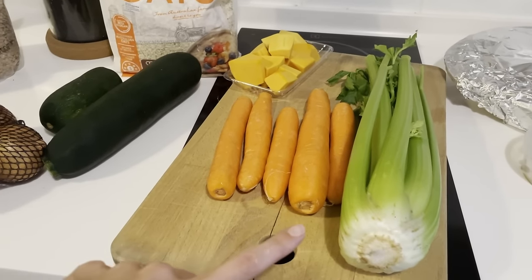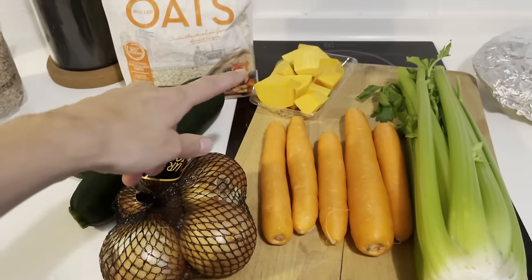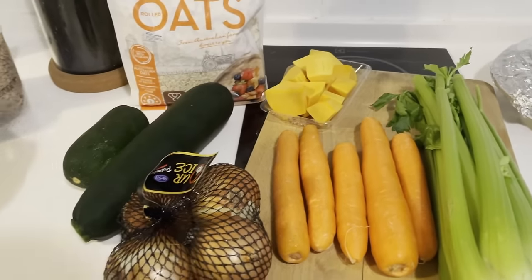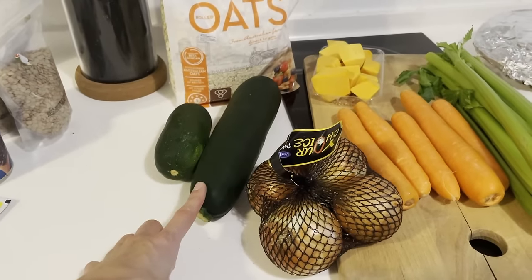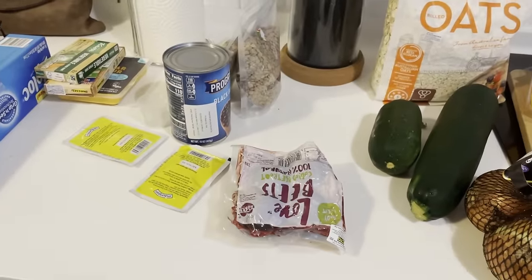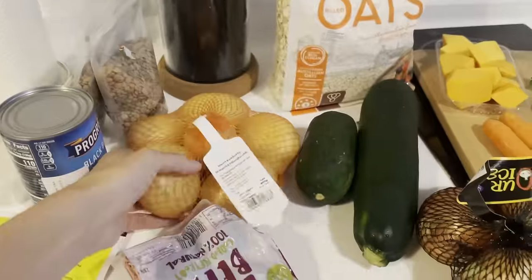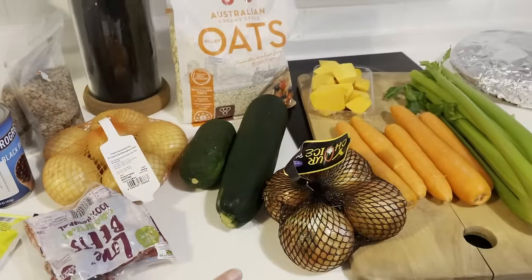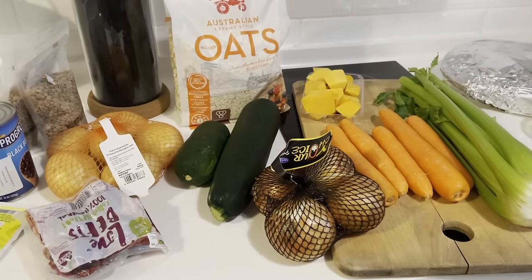I need to make some mirepoix — basically carrots, celery, and onions diced up for two recipes. I also need to chop up some butternut squash for a soup, shred some zucchini for some almond butter zucchini muffins, beets for some burgers, and potato for chickpea pot pie. I also need to make some really quick cashew milk, so we're going to do that first and then jump into the simple recipes.